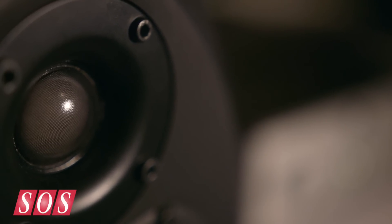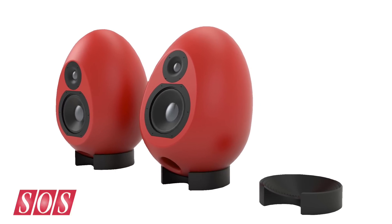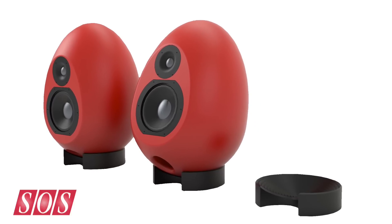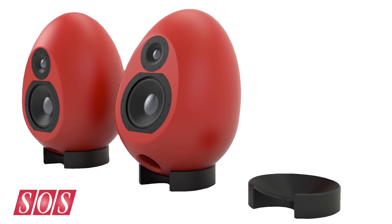The tweeter — is that the same one as from the Egg 150? Yeah, and then we have a new bass driver, so that tweeter is common across the range. They're being released — we're just pressing the button on production right now, so they'll be shipping in April for sure. The stands are going to be a nice ribbed egg cup design so you can tilt the speakers in any direction. And the eggs themselves will be finished in black, white, and red, which look really funky.